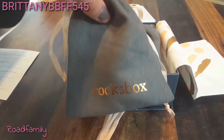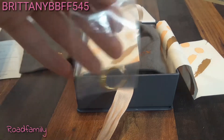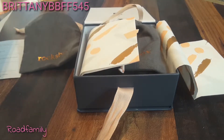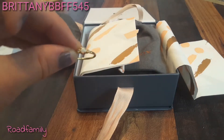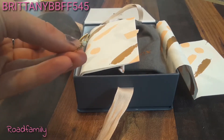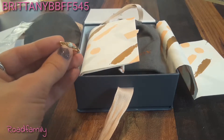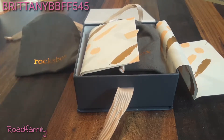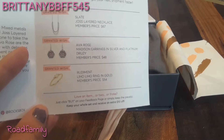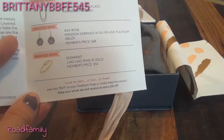Alright, they come in little bags like this. The first thing I see is a ring. I had asked my jewelry stylist to always include a ring in every box, and they have kept their word on that. I think it is really gorgeous. And this is — it says it's a 'granted wish.' You can go onto the website and click on certain jewelry that you would wish to have in the future. It says it is the Rudiment Liho Liho ring in gold. Members price is $54.